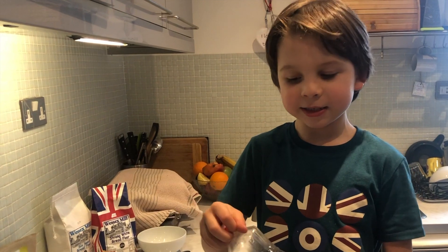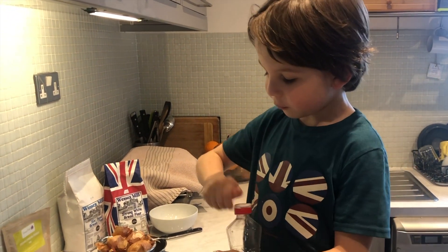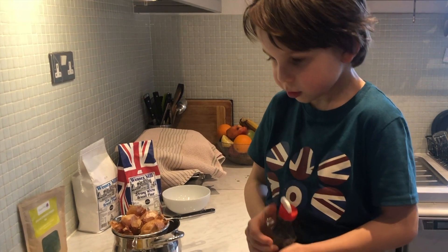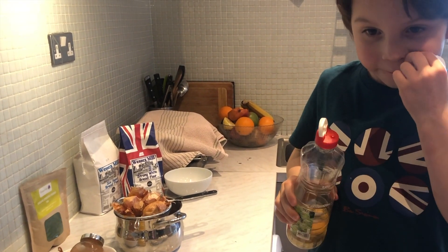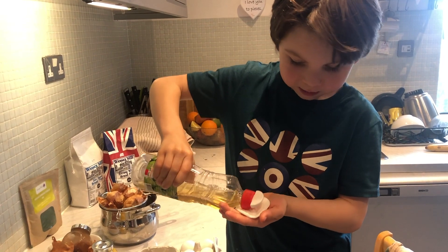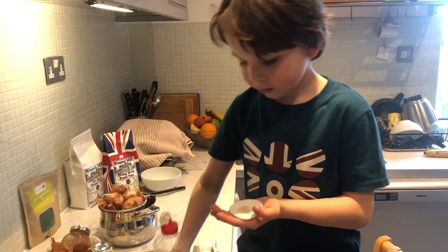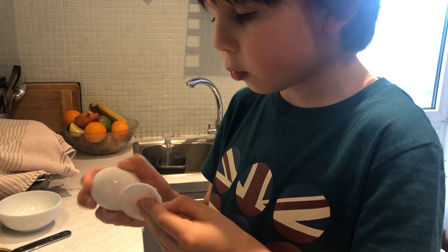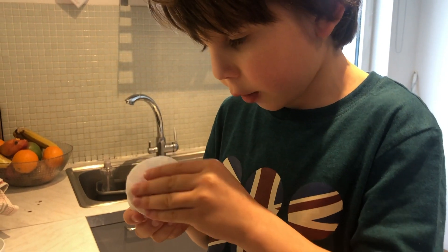Right guys, now we have to pour the vinegar onto a fluffy cotton thing. You need to clean the eggs with it before you boil them. You can make it carefully.